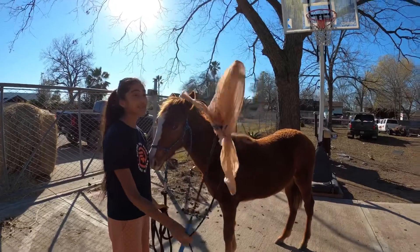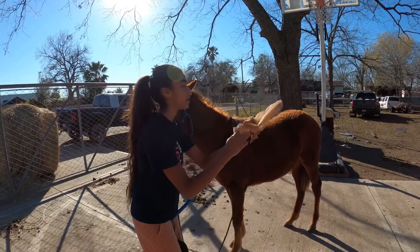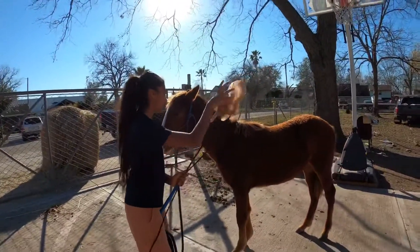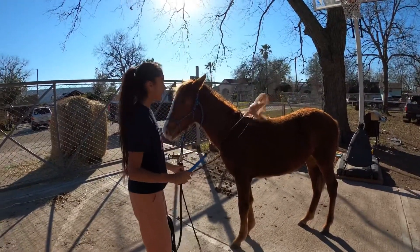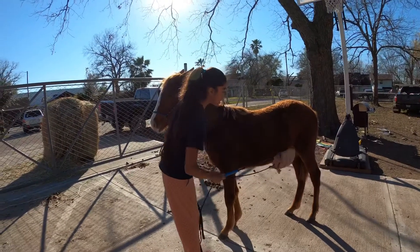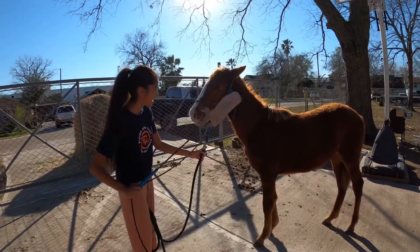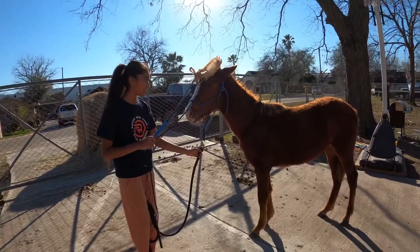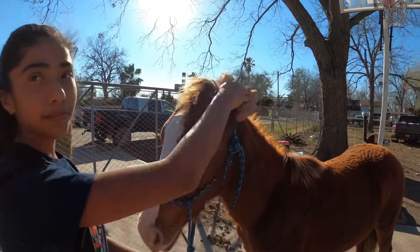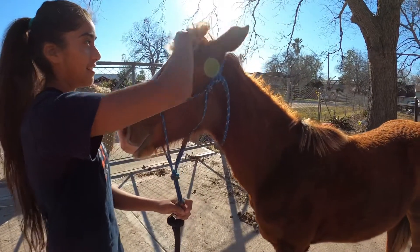The next method is the bag method, where I just wrap the bag on the end of my whip. I'm gonna loosen it up to make it scarier. If you can hear the sound, it doesn't feel too happy. I pop it on her. Make sure she knows the bag is there — very gentle, very gentle. I just rub it all over her ears, making sure she's not scared of the bag, because the bag is most horses' biggest fear. She doesn't care about the bag at all!